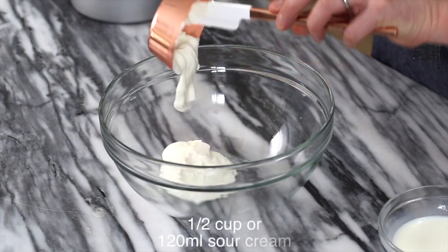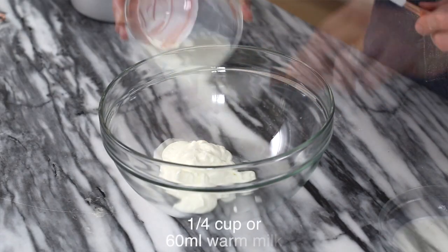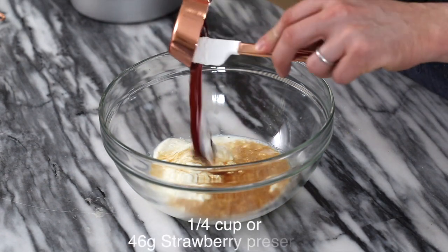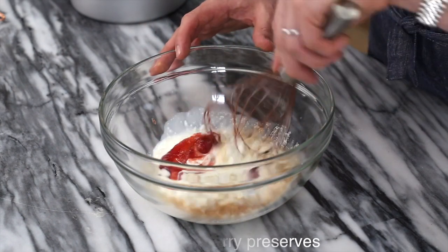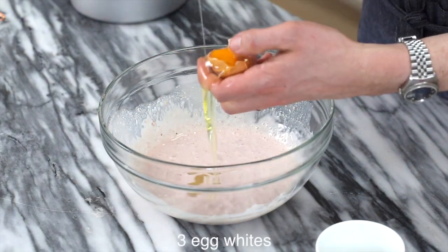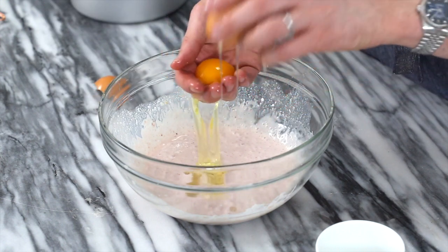Now for the wet ingredients: one half cup of sour cream, quarter cup of warm milk, three teaspoons of vanilla extract, and quarter cup of strained and warmed strawberry preserves. Just whisking it so it gets a head start. Now three egg whites — this isn't like making a meringue where a yolk ruins everything. It's really just for the color.